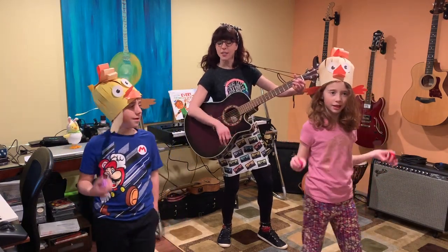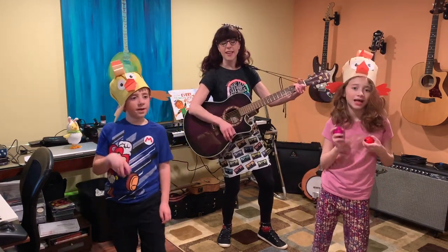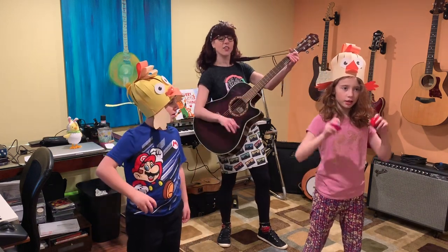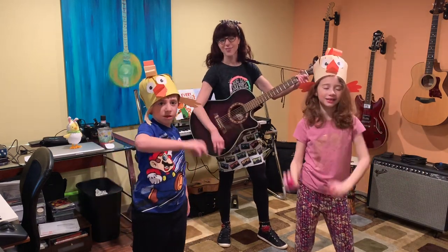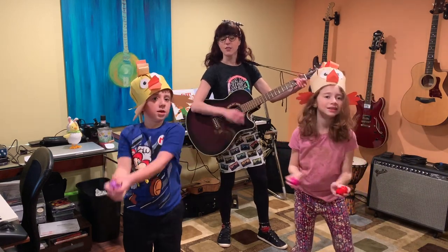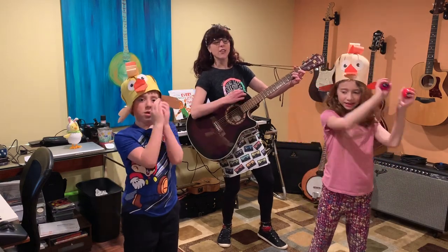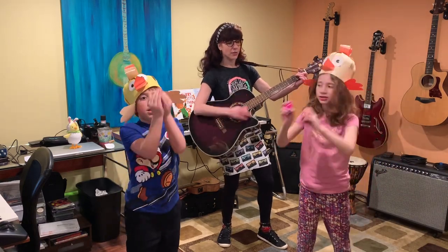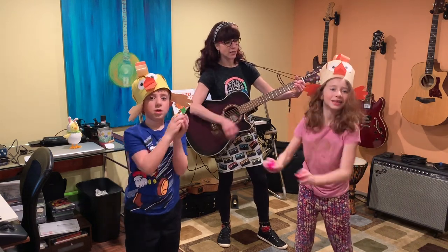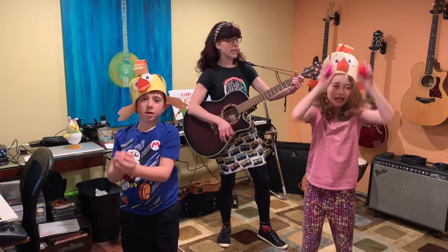Oh my goodness. Oh my goodness. It's a shaky egg. It's a shaky egg. Now shake your eggs in a circle. Oh, I know a chicken — shake them round and round. Shake them round and round. Don't let them touch the ground. Now shake them round and round. And you shake them in a square. Shake them in a square. Shake them in a triangle. Shake them in a circle.